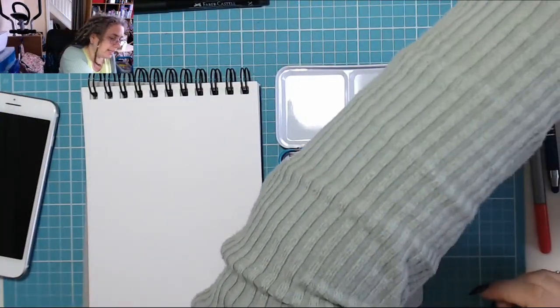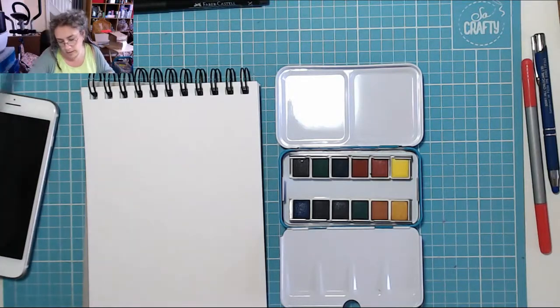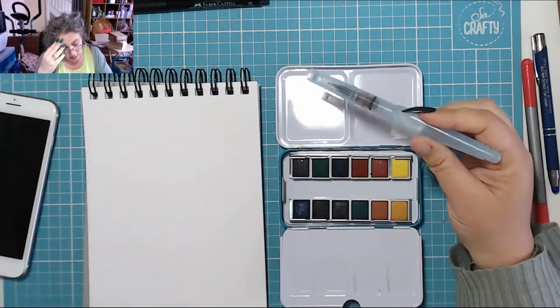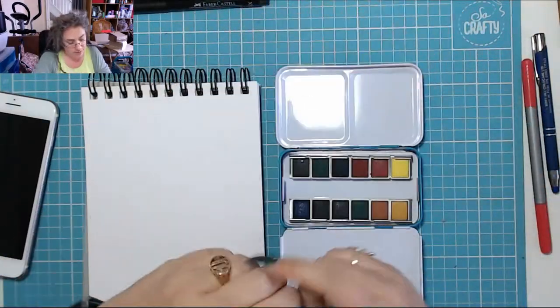There they are, all in and ready. And I am now going to use this aqua brush from Pentel. I can't remember where it's from, but thankfully it's got the name written on it.